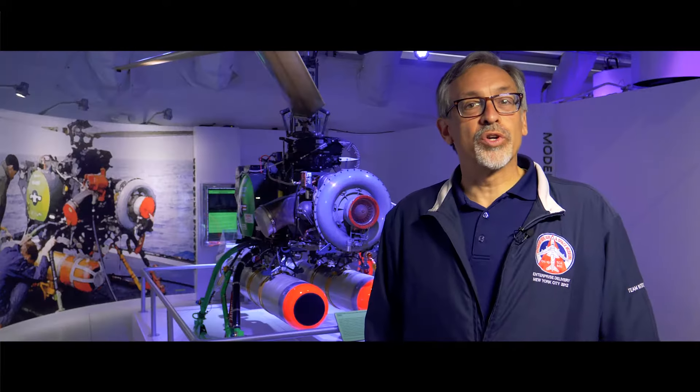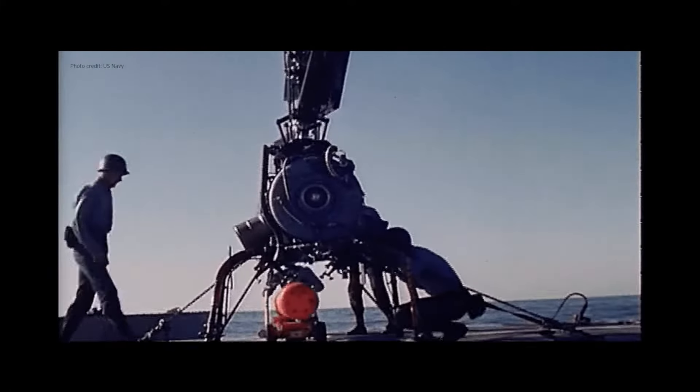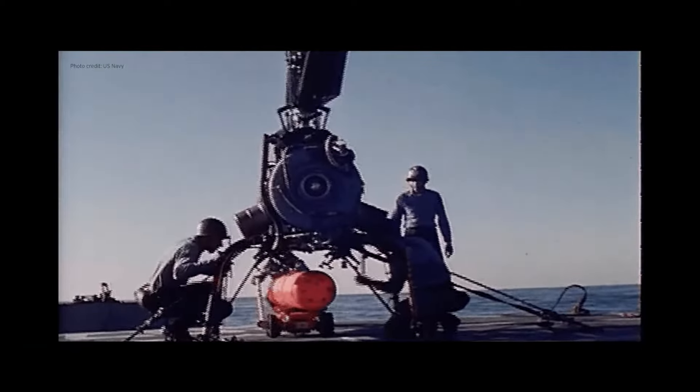DASH stands for Drone Anti-Submarine Helicopter. It was designed to deliver the Mark 57 nuclear depth bomb, which could neutralize several enemy submarines at the same time while US ships remained a safe distance away.